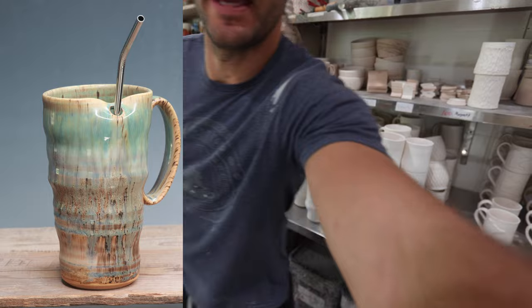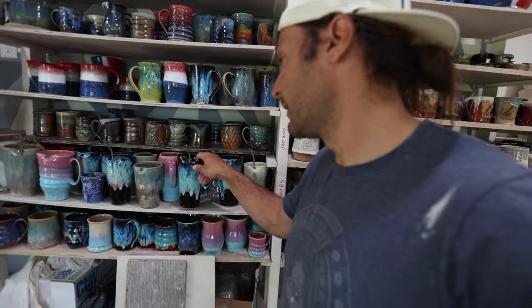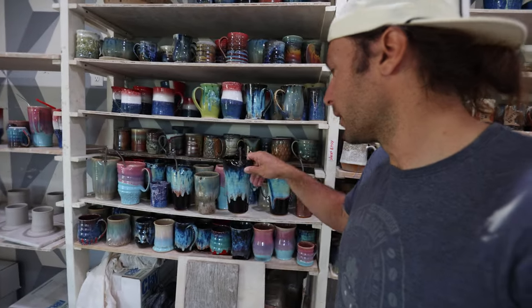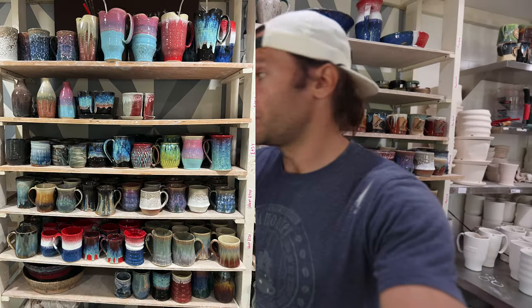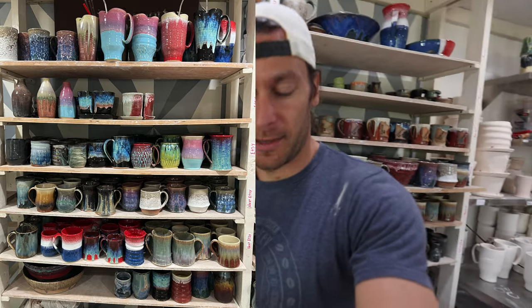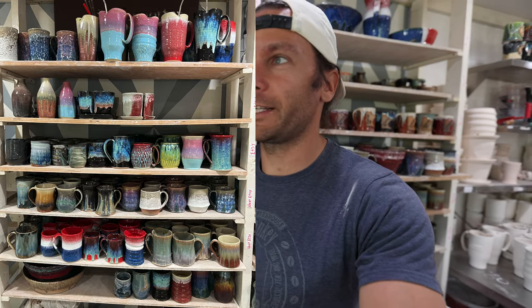That is how we make these brand new straw cups. If you want any, we have a bunch going up in the restock. They're perfect for summer beverages, whether it's water or a cocktail or anything. Check it out June 2nd at 6pm on Etsy. It's going to be a very interesting restock — soda fired, gas fired, straw cups, 4th of July collection. Thanks for joining me in this video. We'll see you in the next one.